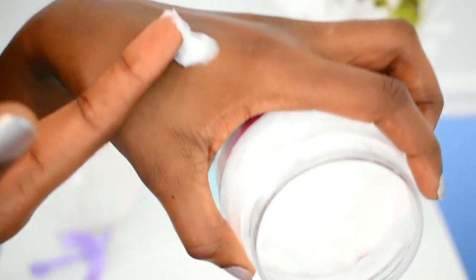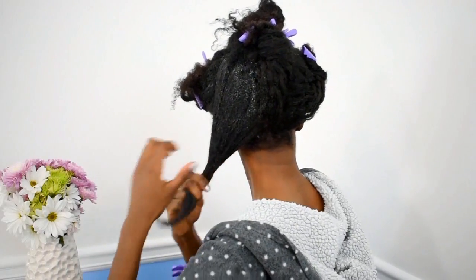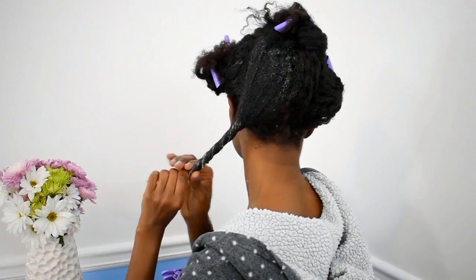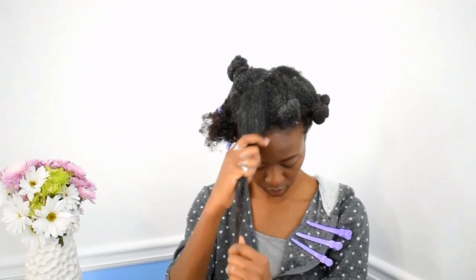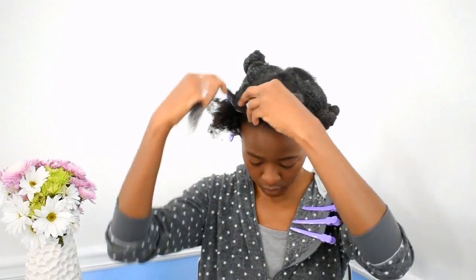We're going to hop right into this video starting with a hair mask. I need this hair mask because I had my hair in braids underneath a wig for a while, so I need all the moisture I can get. Hair masks also help me detangle my hair before I shampoo — it helps with manageability. I'm going to put some on my scalp to protect me from the shampoo because I have dry itchy scalp syndrome, and shampoos can dry out my scalp and hair.